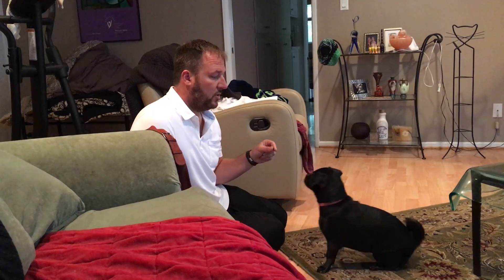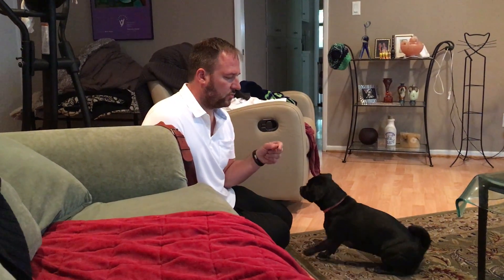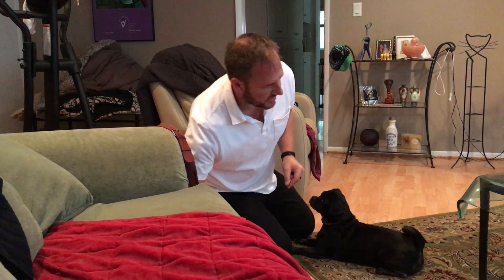I mentioned off camera that we don't want to train our dogs for longer than about two minutes maximum for each iteration. But for this exercise, because we're trying to get up to five minutes, it's going to go longer than that. When we get to five minutes it's fine, because it's pretty easy — the dog is just sitting there.